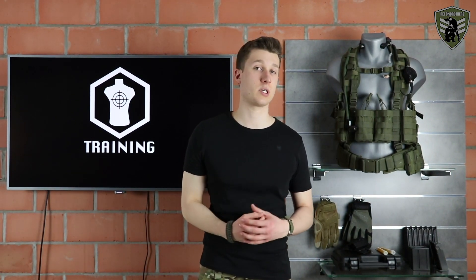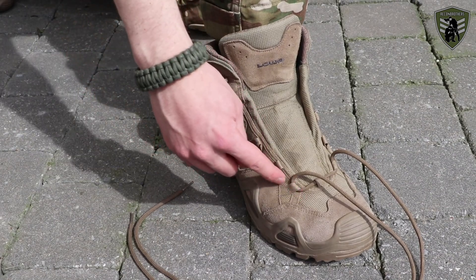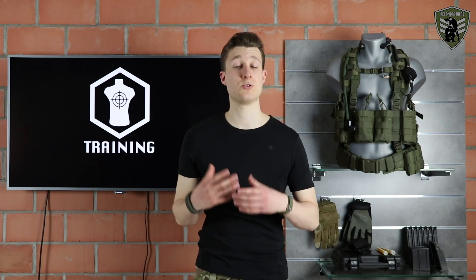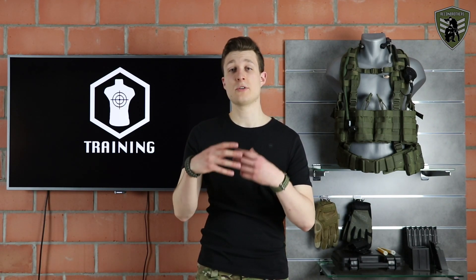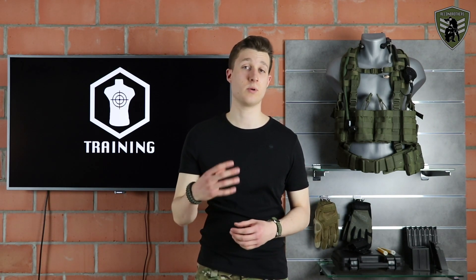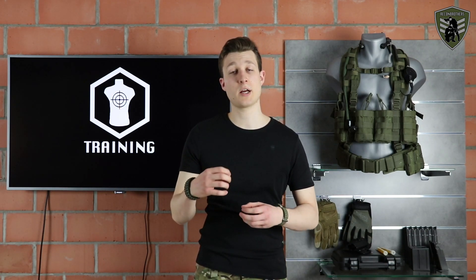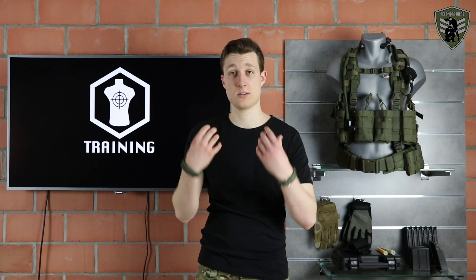Divide your boot into two sections: one for the front of your foot and one for your ankle. The one for the front of your foot allows you to make it as tight as you like in order to provide your foot the right amount of space and comfort. The one for your ankle provides your ankle with the right kind of ankle stability.